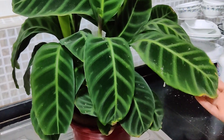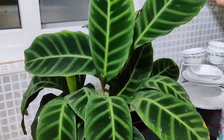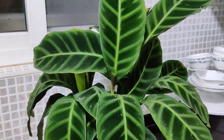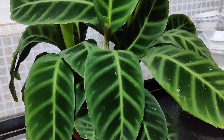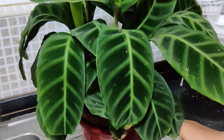Hi everyone! In today's video I'm going to cover this plant. This is yet another member of the Calathea family — it's called the zebra plant or the Calathea zebrina. As I mentioned, Calatheas have now been reclassified as Goeppertias, so it also goes by the name Goeppertia zebrina.